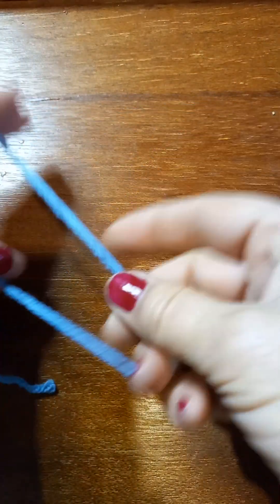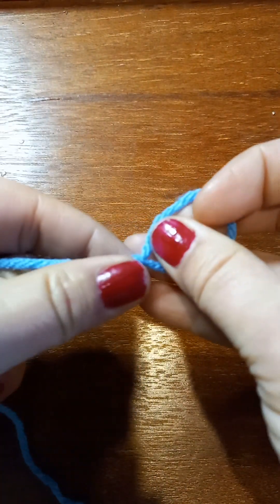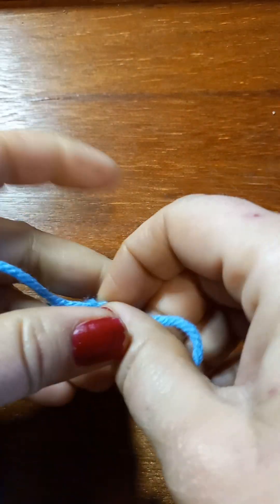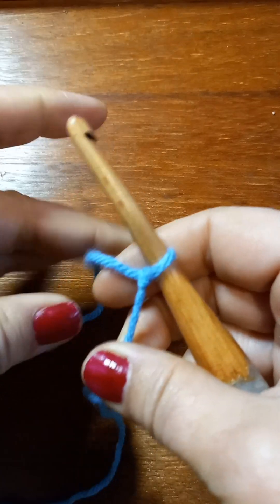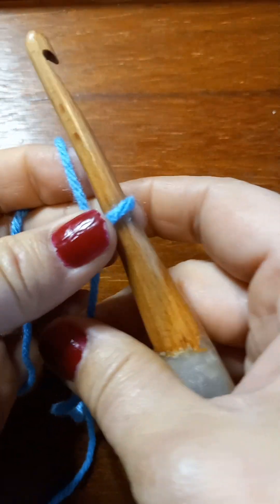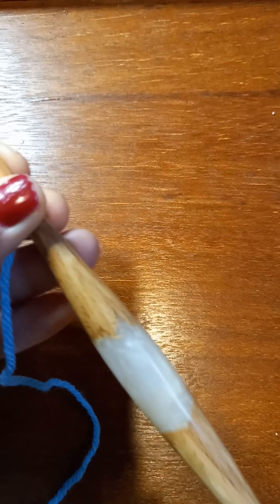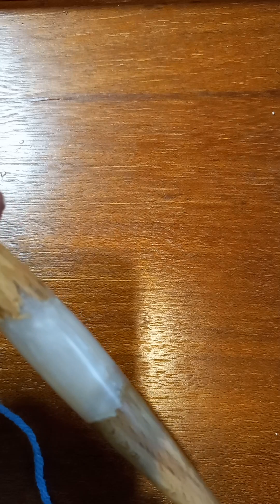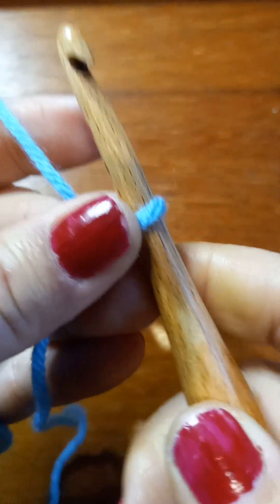I got my yarn. Before we even get started, every two rows you can change color — that really makes it stand out. Doing it in like a light blue and dark blue, or white and blue, it really looks like waves. You could also do your temperature blanket or your color-of-the-day picks in this design. It's a two-row repeat.